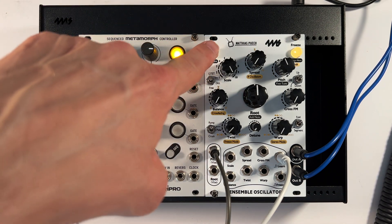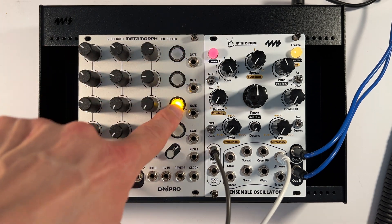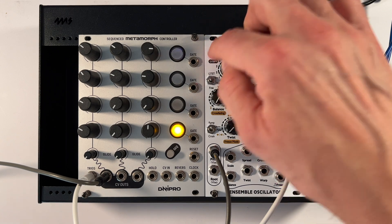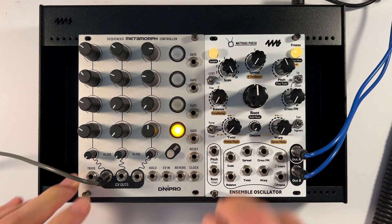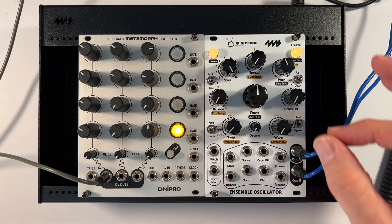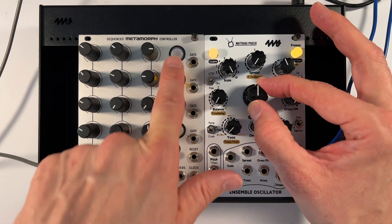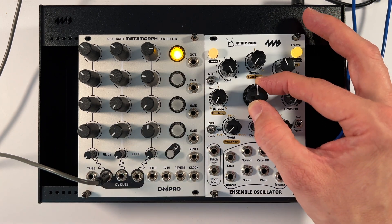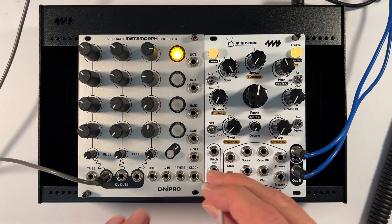We're going to learn. Sounds pretty awful, right? Well, bear with me. We'll turn this off and get this out of the way. You can see where this is going — let's bring in a clock.